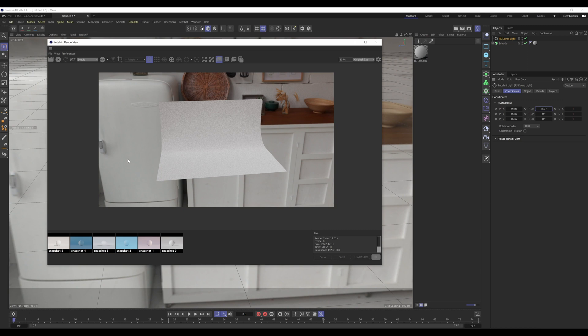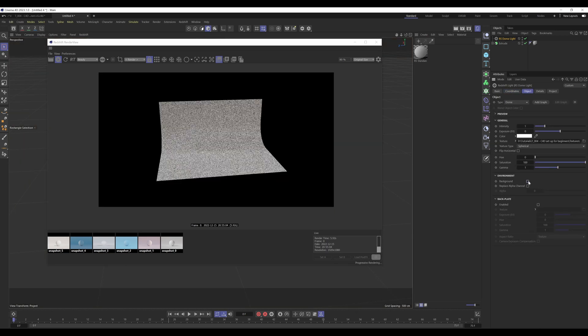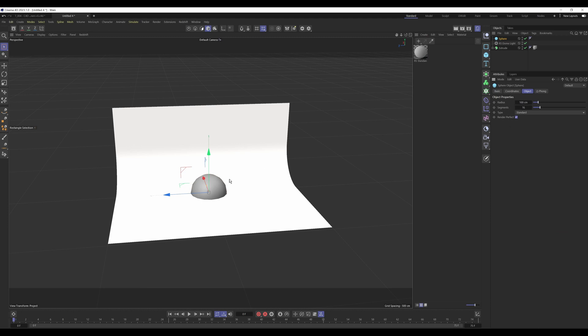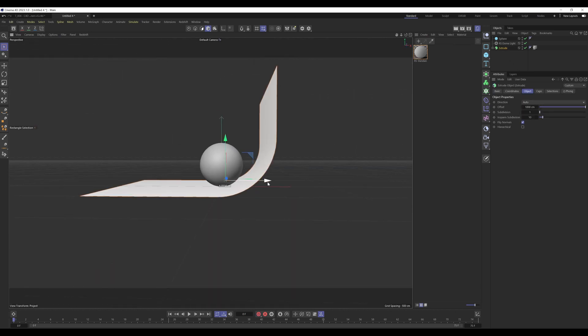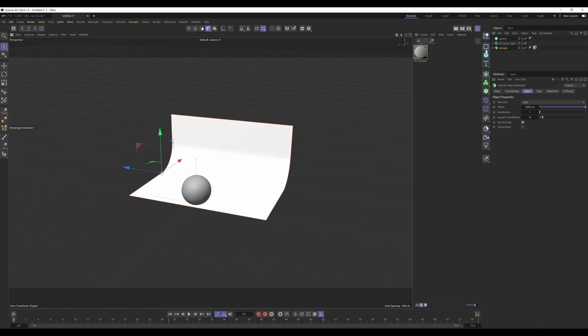Run IPR again, go into the Dome Light, go to Object, and turn off Background — this removes the apartment environment from view while still providing lighting information and showing up in material reflections. Now add a sphere and drag it up by 100 so it's snug on the floor. Give it a good number of segments. Check that it's close to the curve but not intersecting — we just want it to cover the horizon line with a soft background.